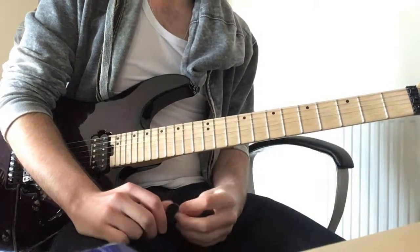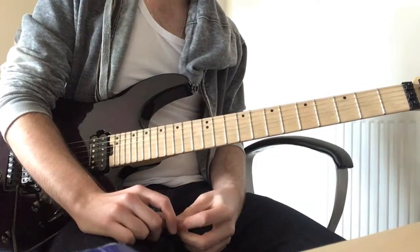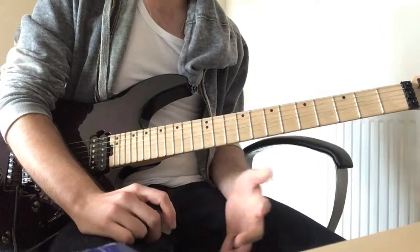I thought I'd offer a couple of tips on how to approach a couple of the tricky parts in this solo, because it gave me a bit of trouble when I first tried to learn and play it.